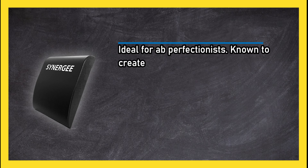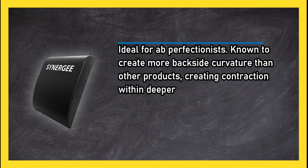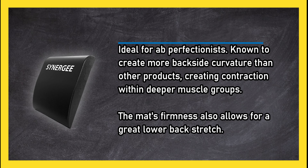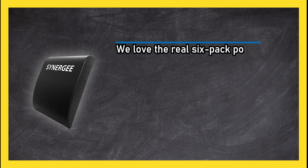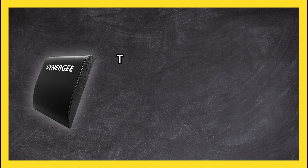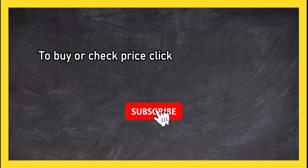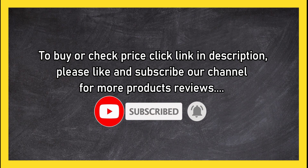At number one, I Heart Synergy mat for sit-up routines and six-pack development. Ideal for perfectionists, known to create more backside curvature than other products, creating contraction within deeper muscle groups. The mat's firmness allows for a great lower back stretch. We love the real six-pack potential — engineered for full extension that can target all abdominal muscles. The mat's height may not be the best fit for all customers. To buy or check price, click the link in the description. Please like and subscribe to our channel for more product reviews.